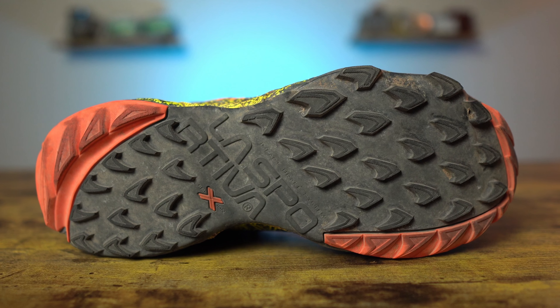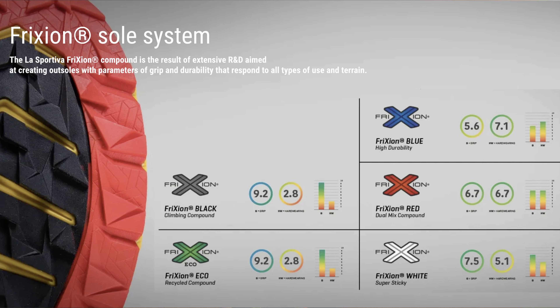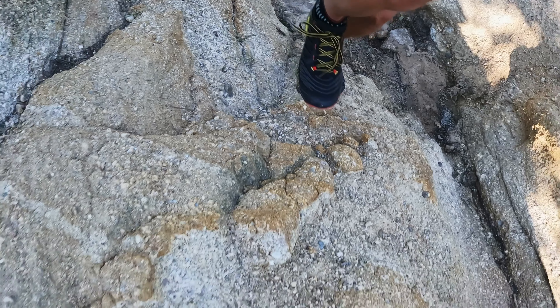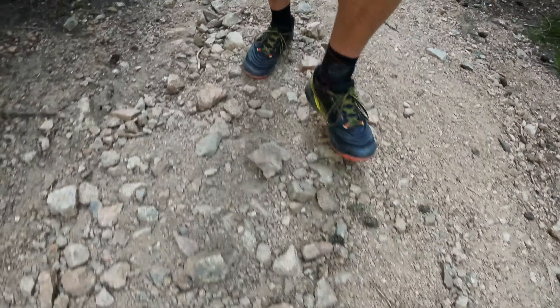The outsole of the Akasha 2 is La Sportiva's Friction Red XT 2.0 compound with the impact brake system and four and a half millimeter lugs. The Friction XT 2.0 — signified by the red X on the shoe — is a dual mix compound with stickier rubber on the inside lugs and a more durable compound on the outside. It's not quite as sticky as their white compound, but it is more durable. I've used it on rock, loose rock, and some mud, and it's been very grippy. The lugs feel deeper than four and a half millimeters — I would have guessed five millimeters — and they provided exceptional traction on just about every surface.